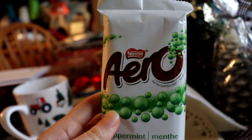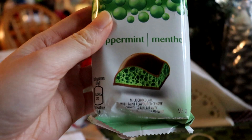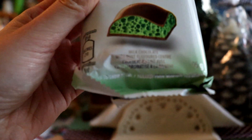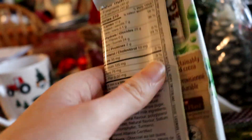Hi guys, I'm going to try the Aero Nutella Peppermint with mint flavored center and some milk chocolate in it. Let's see how good it is.